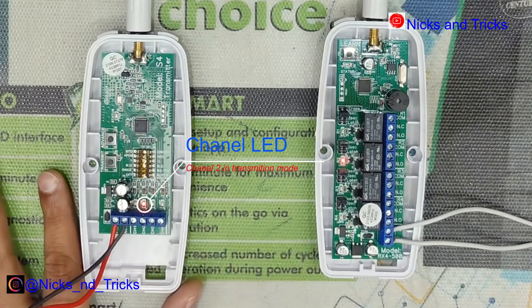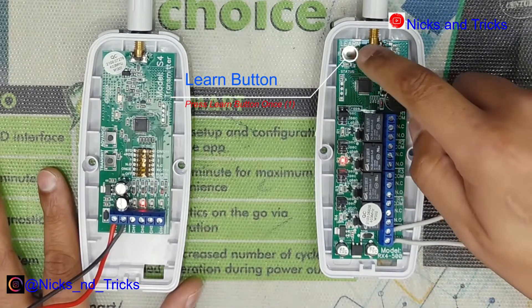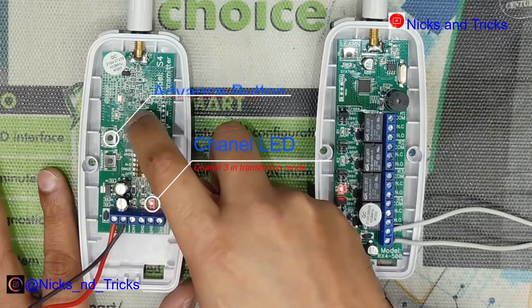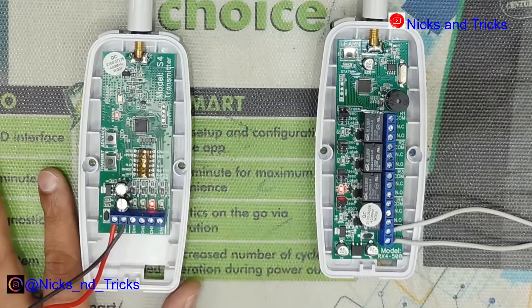For channel 2, press the transmit button on the transmitter. Then advance to channel 3 and press the transmit button to learn channel 3.